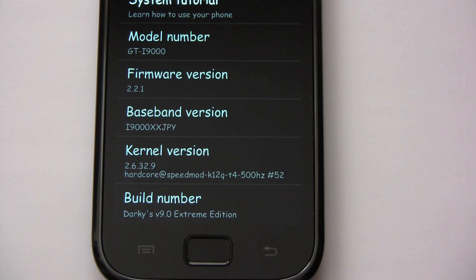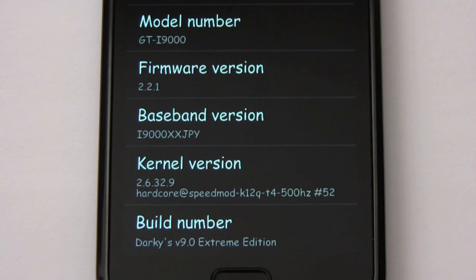Overall I think Darkie's version 9 Extreme Edition is a great ROM upgrade. You get the newest Speedmod kernel, and their ROM configurator app is very easy to use.